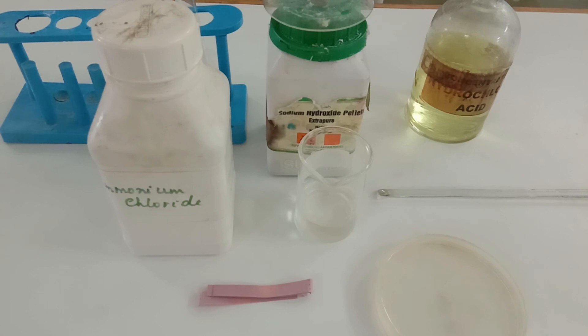We also need to understand the properties of ammonia. Ammonia is basic in nature, that's why I have kept a red litmus paper over here, and I would be demonstrating some of the important properties of ammonia gas too. Here I am going to take ammonium chloride salt.